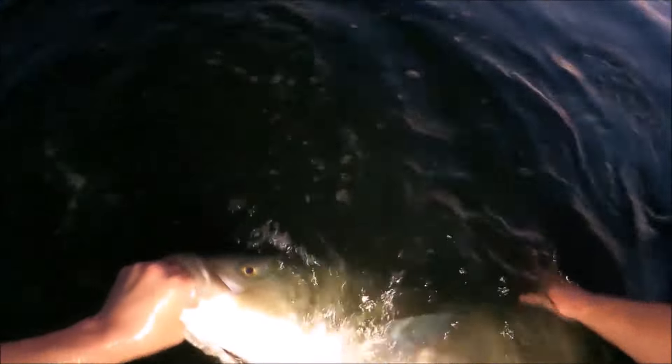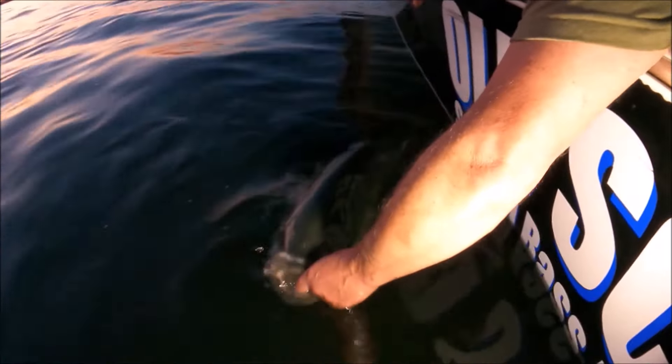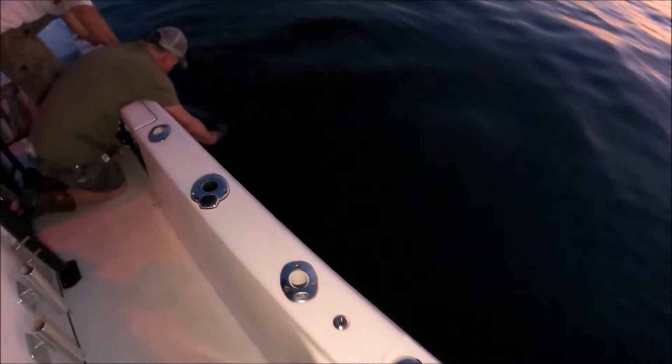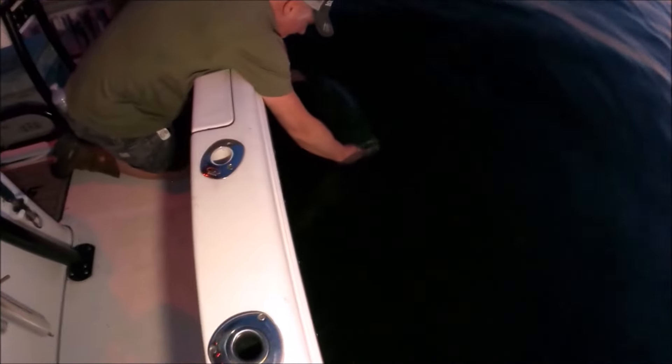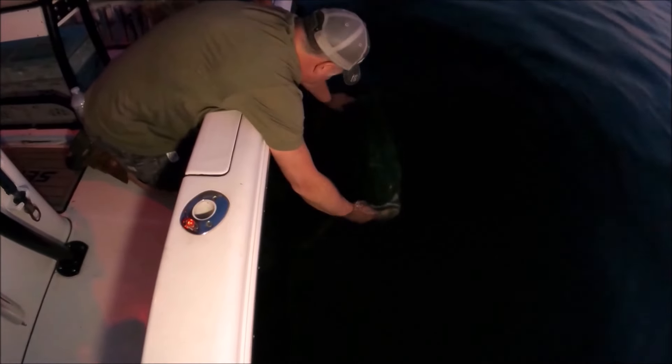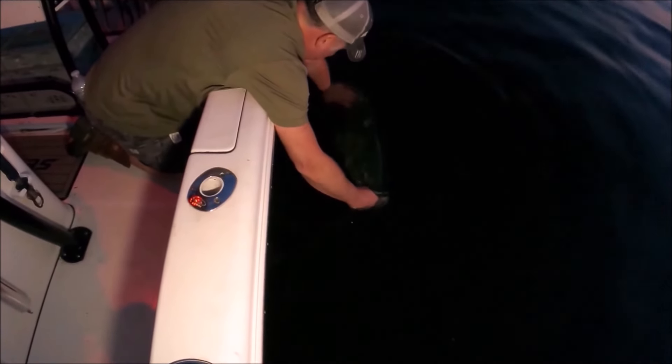We'll use the grip to keep her close to the boat. Keep her up — don't let her go. Get the chute sliding out there. Yeah, that looks like a fresh wound too, doesn't it? It has not healed at all. Let me know when you're ready to let her go. The dorsal fin's not up yet. That was a heck of a fight, man. She gave her all.